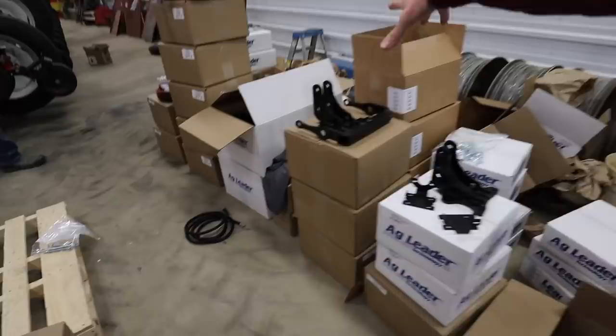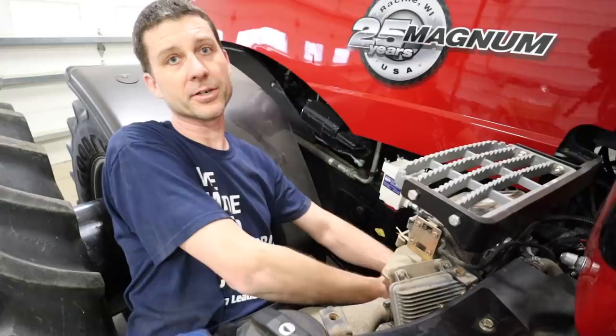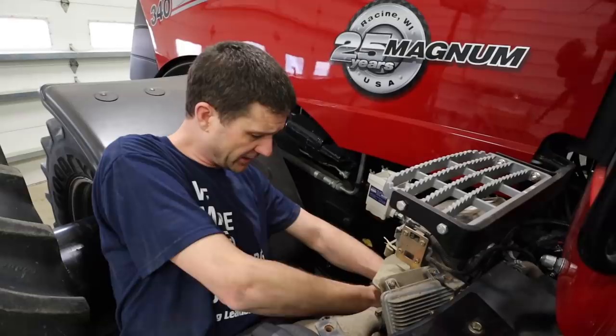Right now we're hooking up the battery power cables. This will power the tractor steering system, the display, and the stuff going on the planter. We're connecting to the positive and negative on the battery and running that to the back of the cab to start plugging in connectors so we can power up the display.